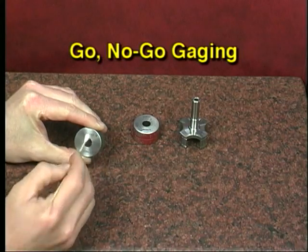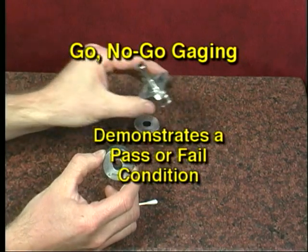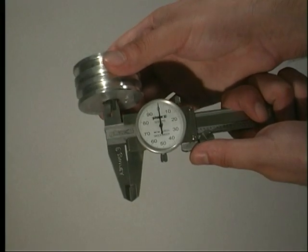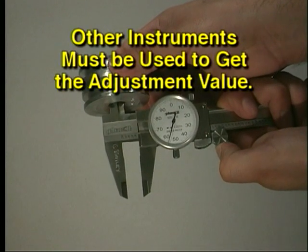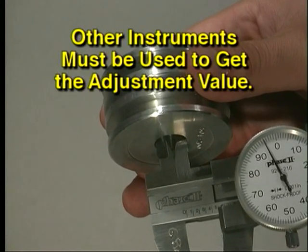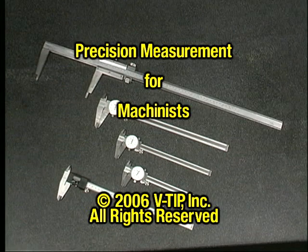A go/no-go gauge only demonstrates whether a feature passes or fails a specific dimensional check — it does not indicate by how much the feature failed. Therefore, if a part fails the go/no-go test, other measuring instruments must be used to find out what is wrong and how much to adjust the manufacturing process to correct the problem. This completes your video instruction on analog and digital calipers and go/no-go gauges. See your instructor regarding your next step.